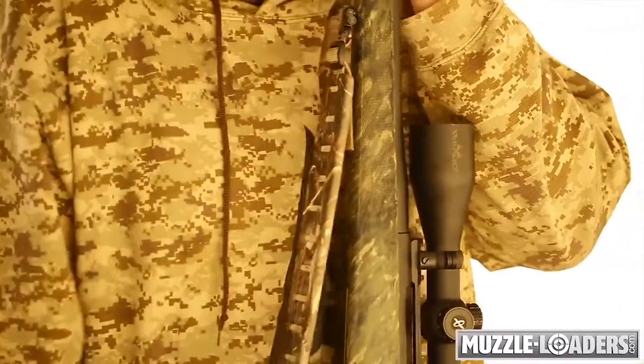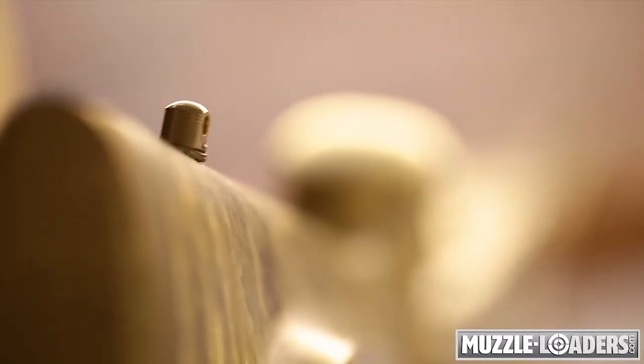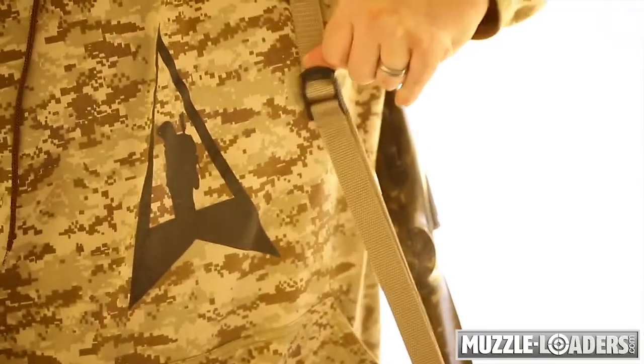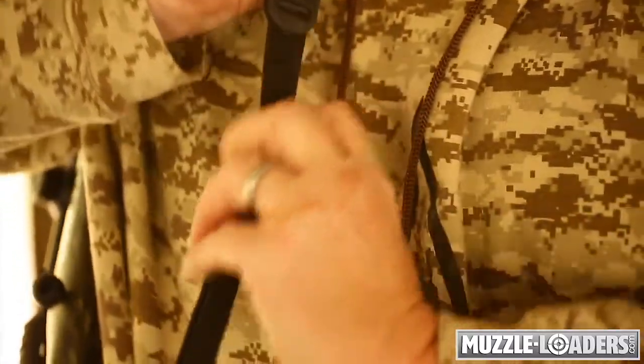The durable Claw Rifle Sling can be used with rifles, shotguns, and any firearm with swivel studs mounted on the buttstock and barrel, and all models now come with a quick adjust strap, which will allow you to make the sling fit you with any gun quickly and comfortably.